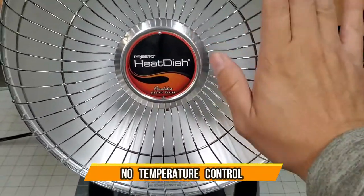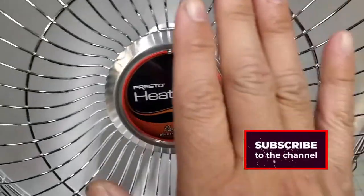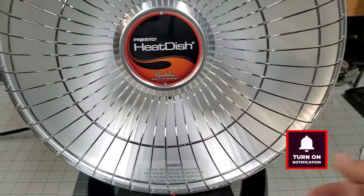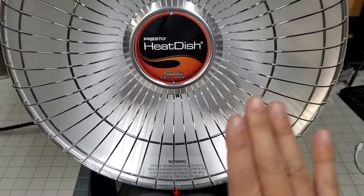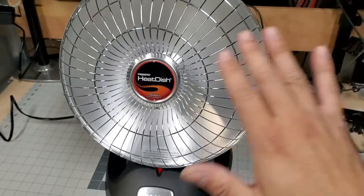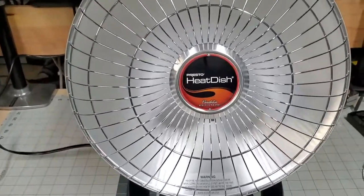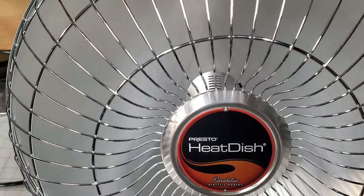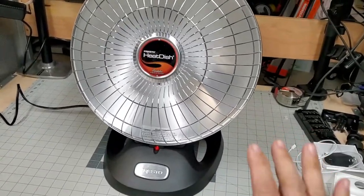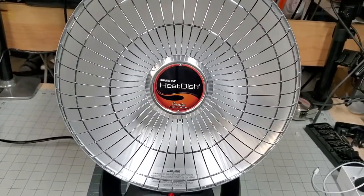So it's on low right now and I'm already starting to feel it. The temperatures are increasing quickly and it's distributing heat very well. Standing one foot away it feels like I'm directly in front of it — and that's just on low. Stepping up to medium now — it feels really good. I could just live with medium, but we're testing the whole range.